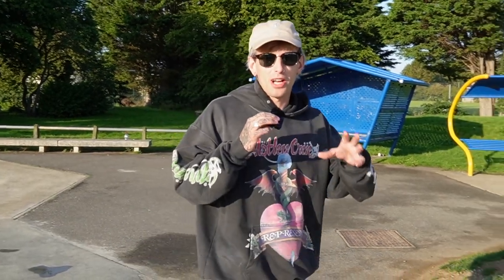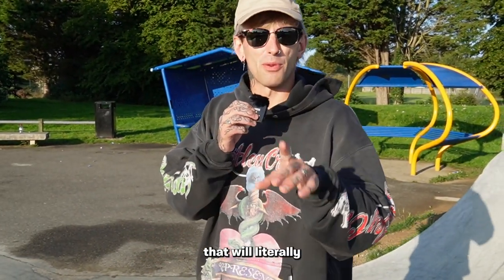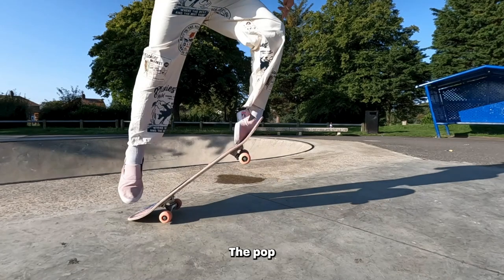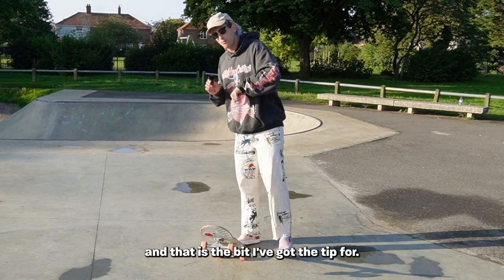Hello, today we're going to be going over a highly coveted trick: the kickflip. I've got a tip that will literally change everything for you. There are two parts to every kickflip — the pop and the flick. The flick is the hardest part, and that is the bit I've got the tip for.